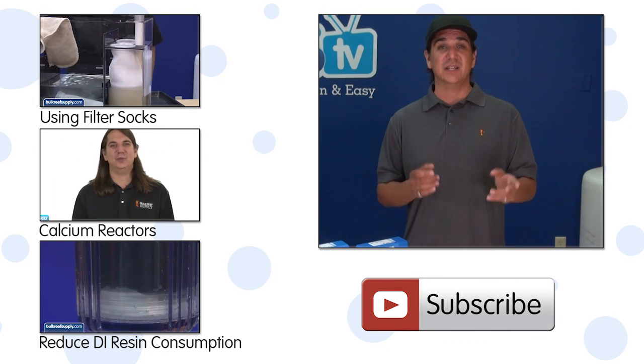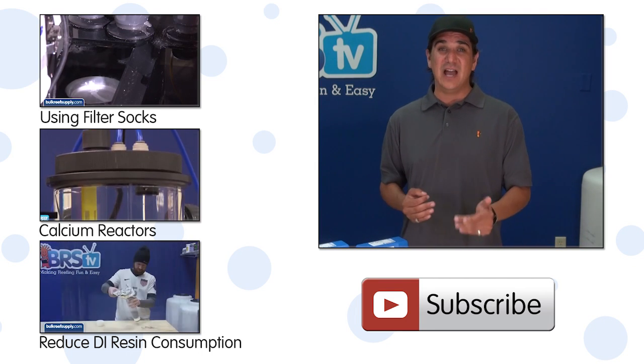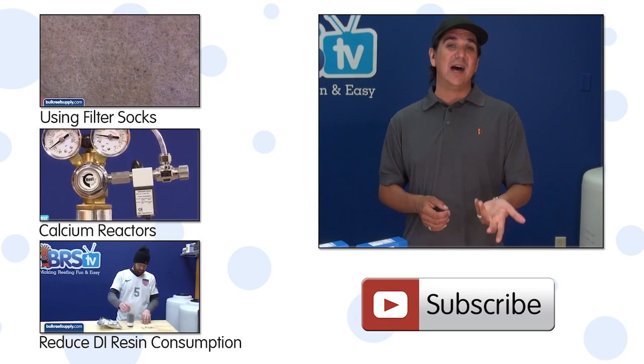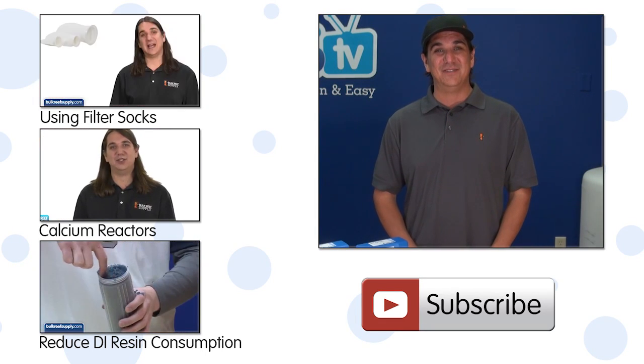If you've solved your CO2 problems and have advice for your fellow reefers, share it in the comments area down below. If you haven't already, it's time to hit that subscribe button because we release new how-to videos every Tuesday and new product demos or educational videos every Friday. See you next week with another episode of BRS TV.